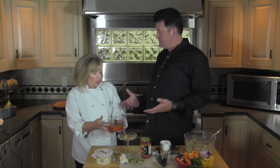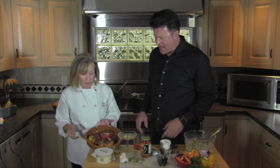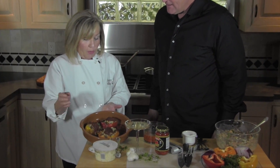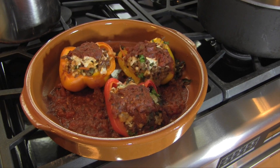Now let's see the finished product. This sauce smells so good, and you can use it for other things as well — it's great on top of a meatloaf. So anyhow, these are our peppers and they're complete. I did add a little bit of cheese because, well, this is a dairy state. Now Nate and I get to have some of this, right?